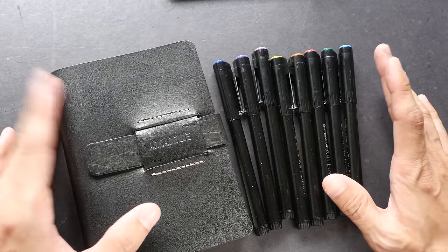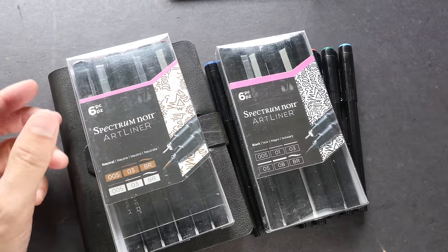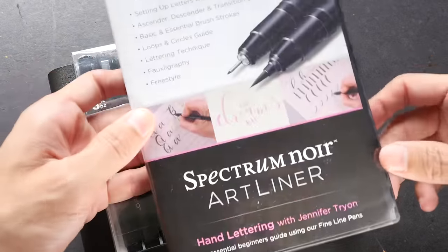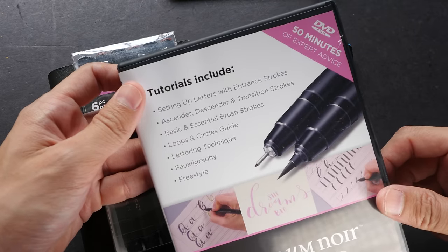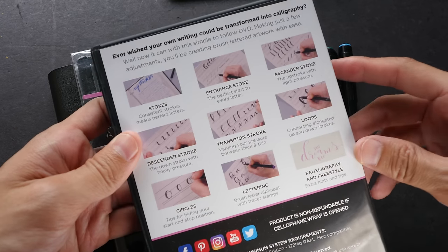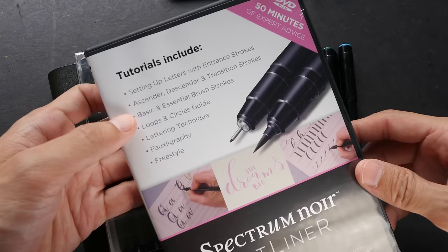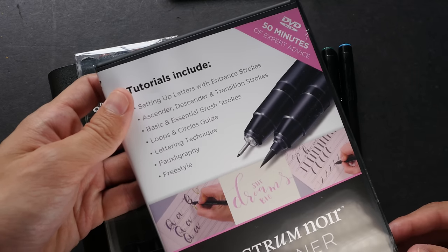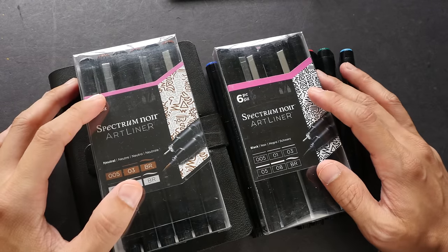So that's all for today's review. If you have any questions, let me know in the comment section. If you want to find out where you can buy the pens, you can visit the links in the video description below. One last thing I forgot to mention — Spectrum Noir also sent me this disc with some tutorials on calligraphy. I have gone through the lessons but I haven't actually practiced a lot, which explains why my calligraphy is not that good. But this is pretty easy to follow along — so if you are interested to learn more about calligraphy, you can check this out. Thanks for watching, see you in the next video. Bye!